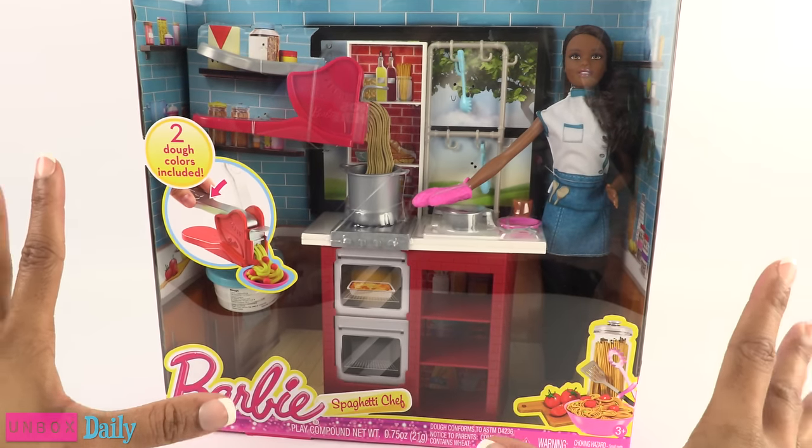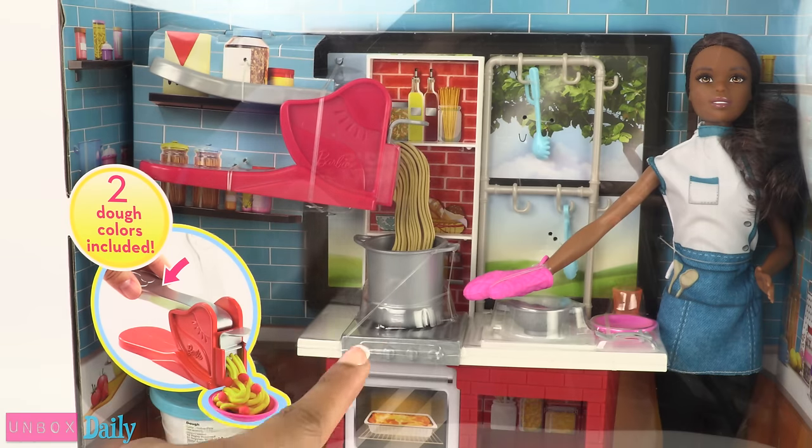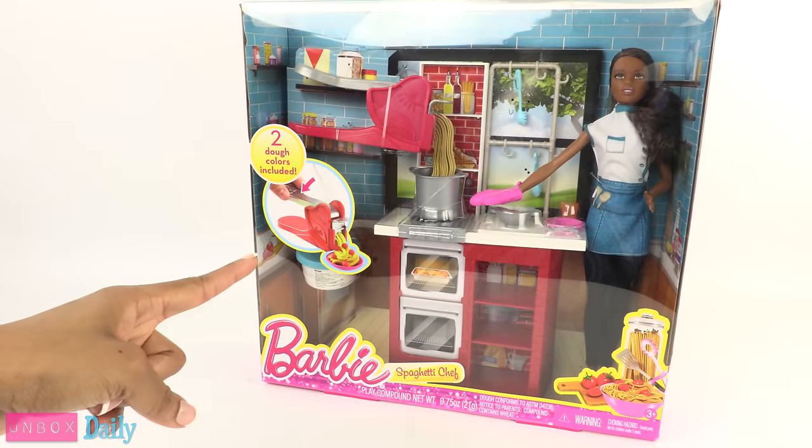Today on Unboxed Daily we have Barbie Spaghetti Chef. This doll and playset combo has a retail price of $24.99, and I found this one at Walmart.